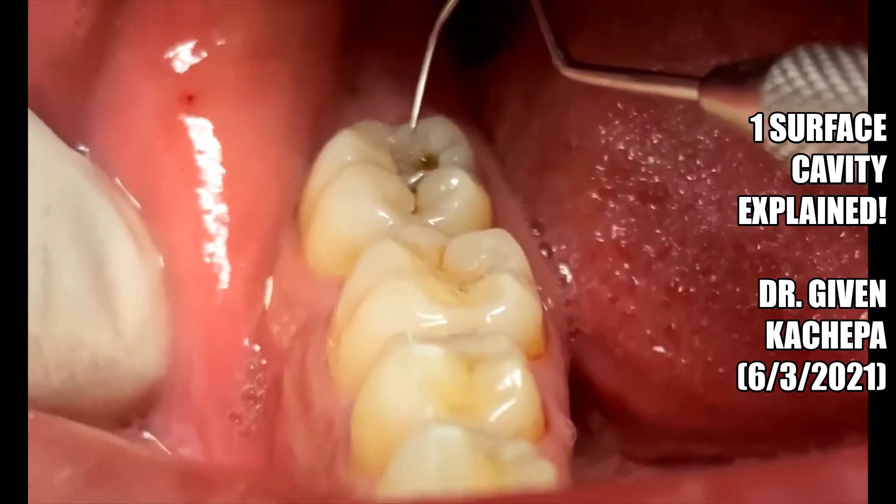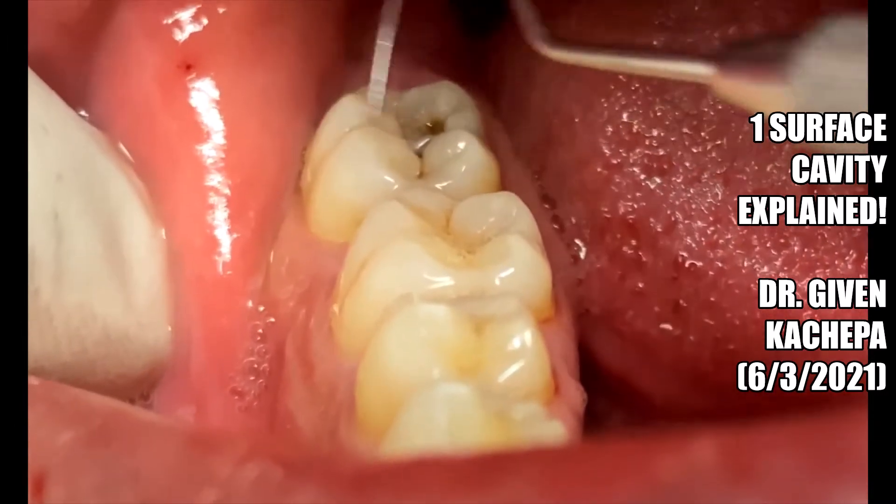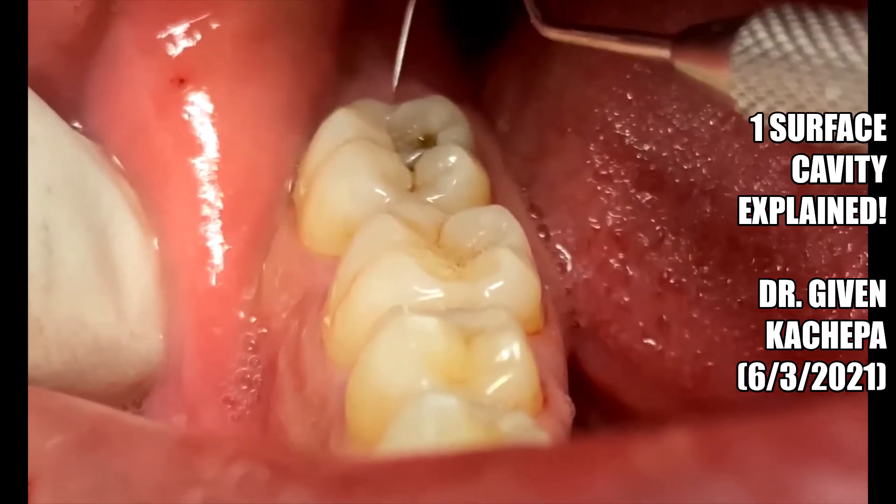You can have a one-surface filling like this, or it could include three surfaces: occlusal, buccal, and mesial — or even the distal surface.